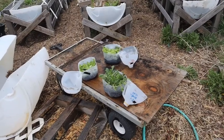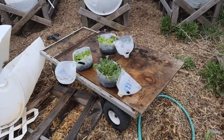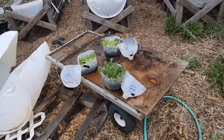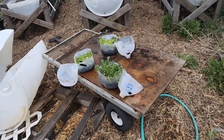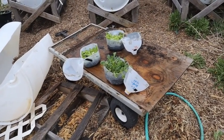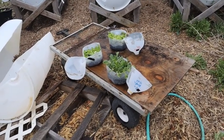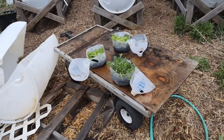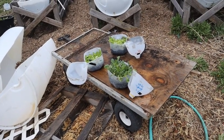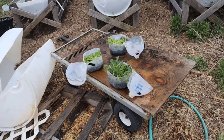One thing you want to do before transplanting your crops — whether you're winter sowing or buying from a nursery — is make sure they are well watered. I went ahead and watered them thoroughly, saturated them, and let them sit and drain. You want the soil moist, as that helps reduce transplant shock. You also want to do that to the area where you'll be transplanting them.